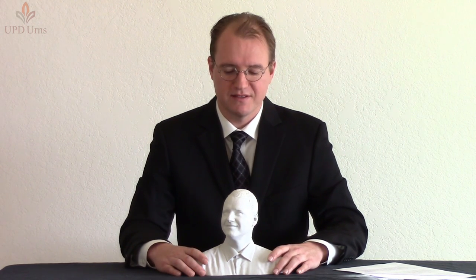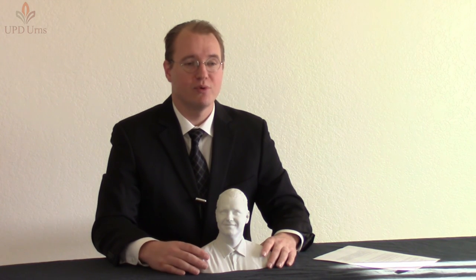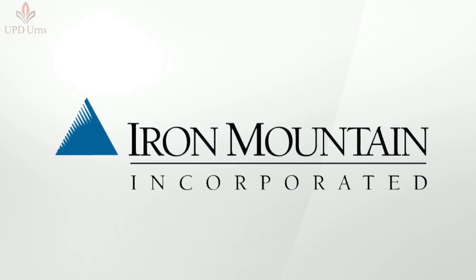Technology is in place to expand the options for at-need, and some of the things that we can do are getting very interesting. It is possible to get a high-quality 3D print from just pictures. The scans will be held in a cloud storage service called Iron Mountain — they will be securely held and mirrored so that there's no possibility of data loss.